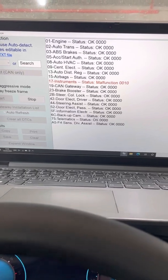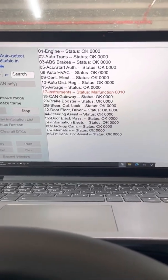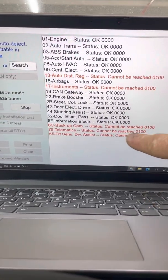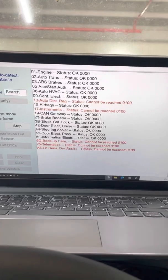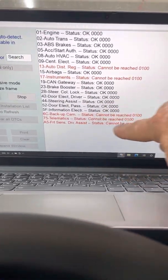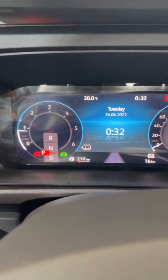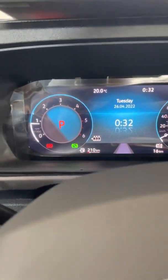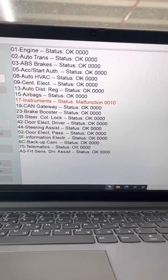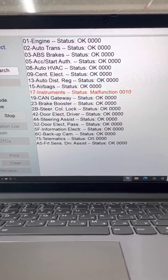Now if I switch off the ignition completely, the communication will stop with the many modules and we can see many errors, which are temporary but not stored. As we can see, now it's reading and we have all these errors because all these modules are stopped. I press the foot brake, start the engine, and wait for the scanning again. As we can see, there are no errors and no yellow triangle — all errors have disappeared. I didn't press any clear errors; it's just auto-refresh.